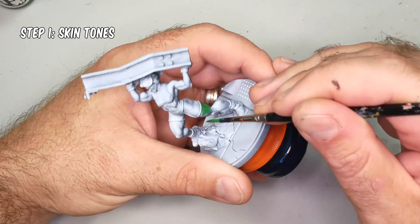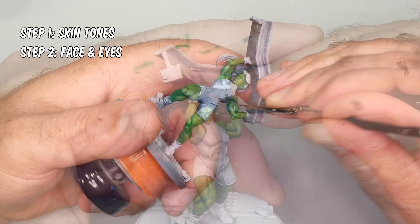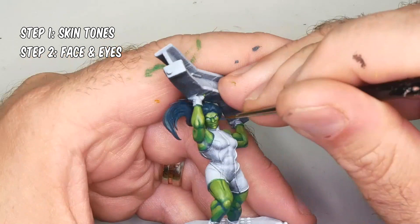I'm taking a different approach to this miniature and painting each detail to completion before I move on to the next detail. So I'm going to do all the skin tones as step one. The reason I'm doing that is it makes this applicable to other miniatures — viewers can watch just the skin tone part and then paint Hulk the same way, for example. For step two, I'll be painting She-Hulk's eyes and face.